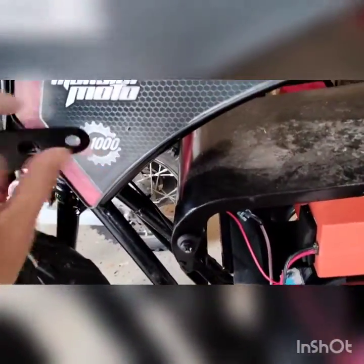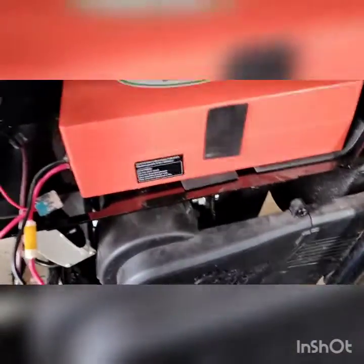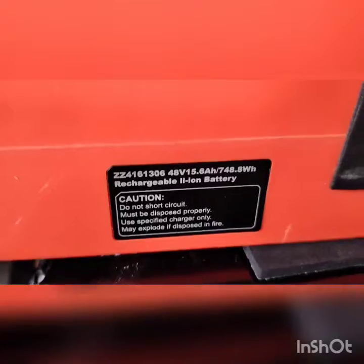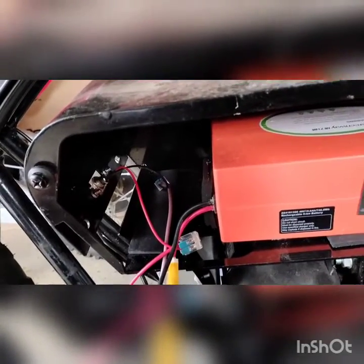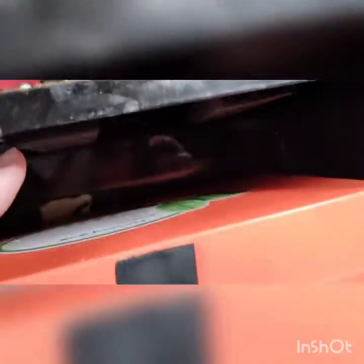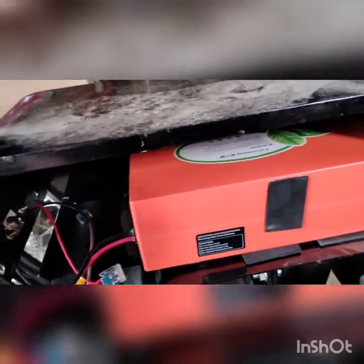Putting the bigger batteries in the Monster Moto e1000 - got the Greenway Orange 48 volt. I don't remember how many amp hours it is, let's see here - 15.6. People with razors are saying they're going three to five miles, so that's plenty for me for now. If not, I might be able to shove another one in here - there's a bit of foam I can take off, maybe shoehorn it in.